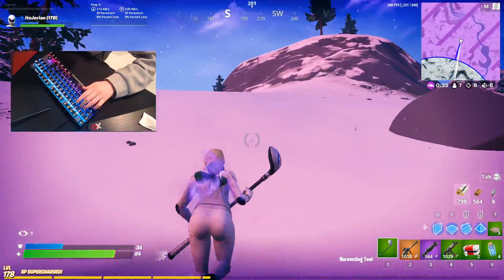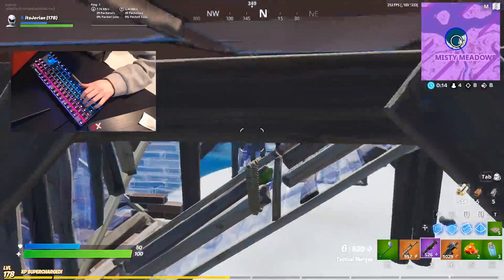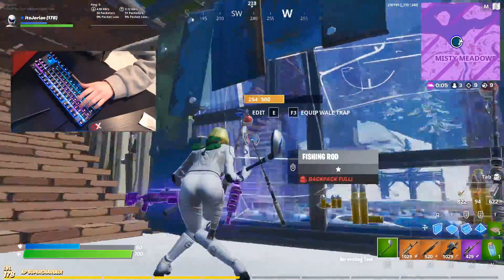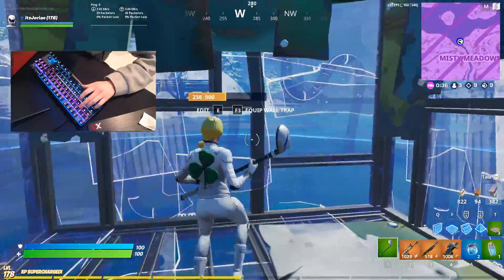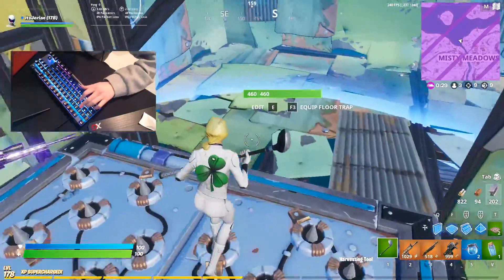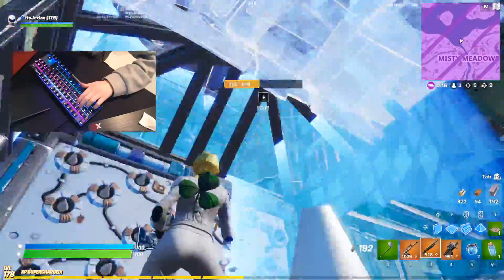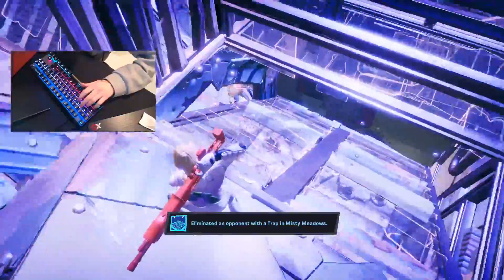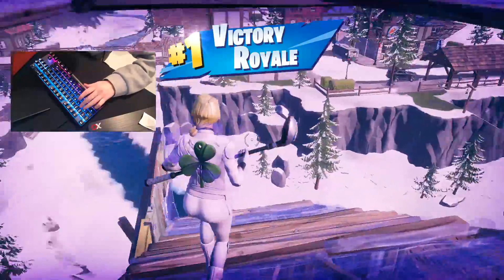I gotta outrun their zone. Mind you, this is a public match. Look what zone we're on. It's gonna be a heal-off. What the heck is going on? This is a public match. What has Fortnite become? At least we secured the dub. That was hilarious. That was such a weird game.